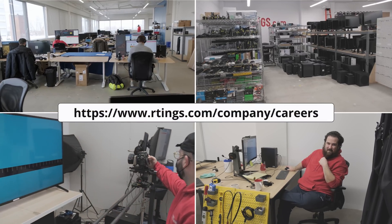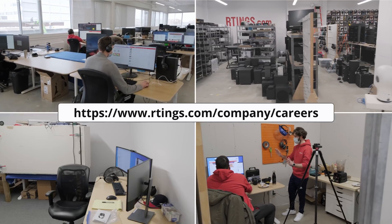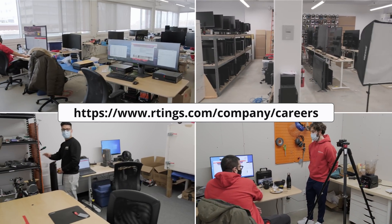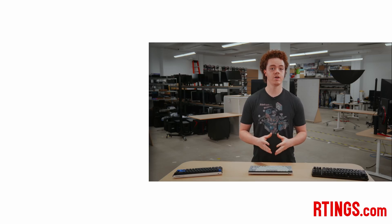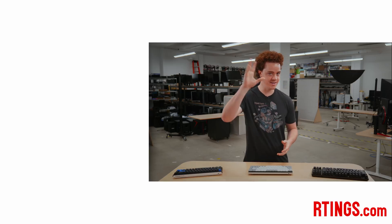Also, we're currently hiring in our offices in Montreal for various positions, so if you want to help people find the best products for their needs, have a look at our careers page. You can check out all of our keyboard reviews on our website. If you liked this video, subscribe to our channel or become an insider on the website for access to our latest results first. Thanks for watching and see you next time.